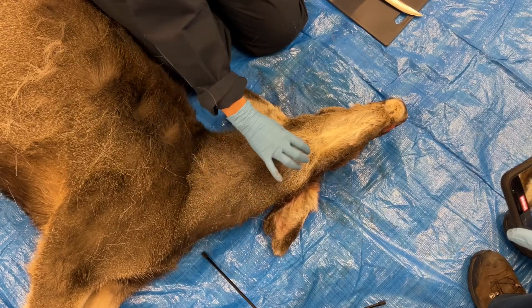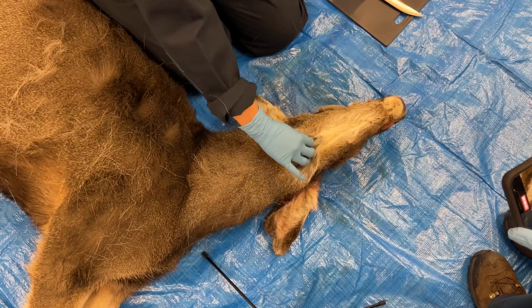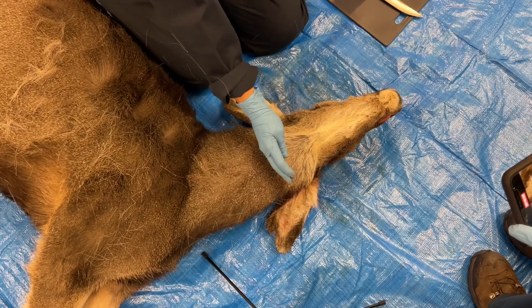First you want to identify the trachea. At the top of the trachea there is a hard piece of cartilage called the larynx. Cut at the larynx and angle back towards the skull and your tissues will be included.